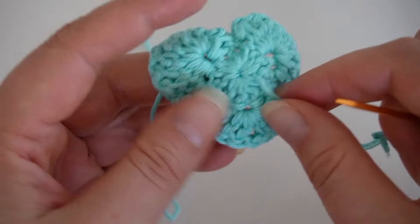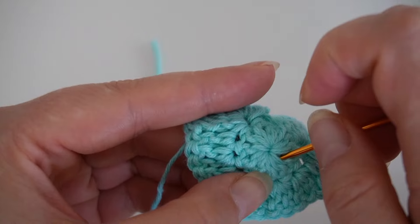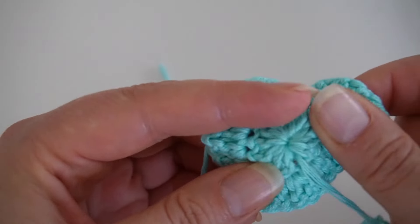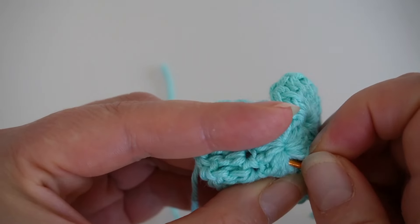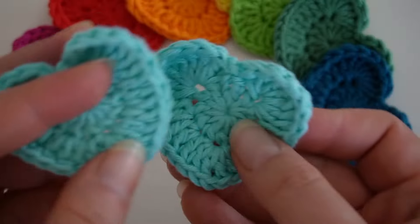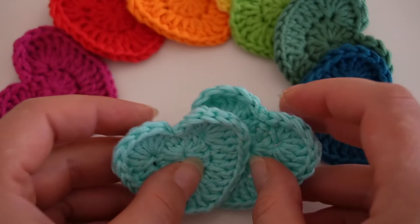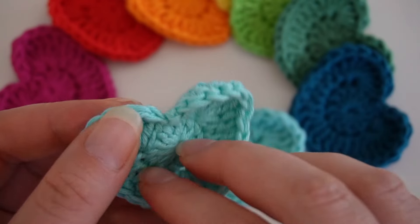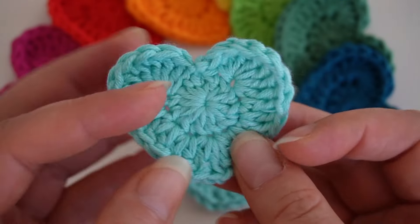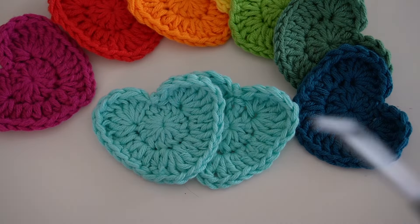I hope you enjoyed this tutorial and had fun crocheting along. If you liked this video, don't forget to give it a thumbs up, subscribe to the channel and hit the bell so you don't miss any more DIY videos. And there you have it — our beautiful handmade crochet heart. I wish you all the best, much love, Andrea.